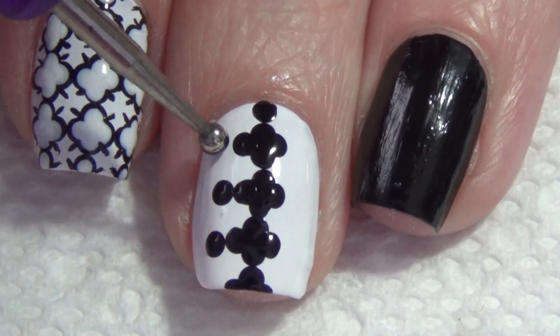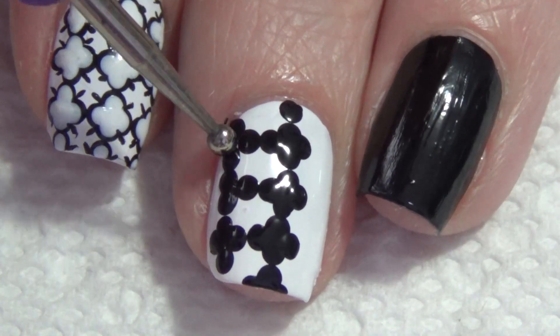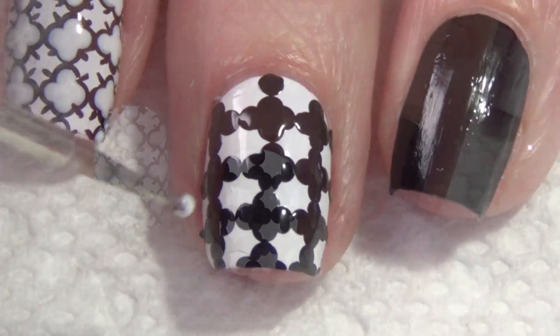Once you've added that center line of catterfoil pattern, you're going to add it on either side of your nail. Again, it's important to make sure that each of the catterfoils connect on your nail. Once you've added them all, your nail should look somewhat like this.